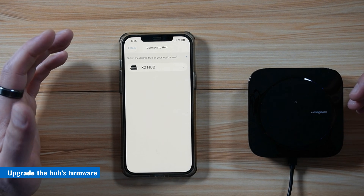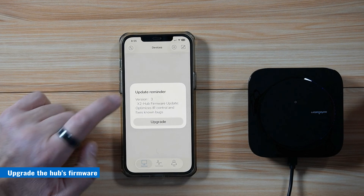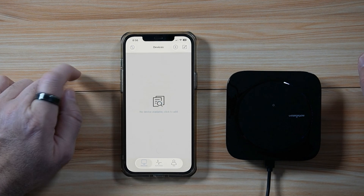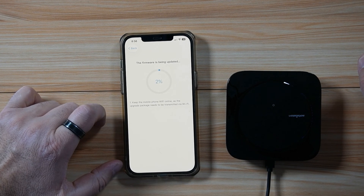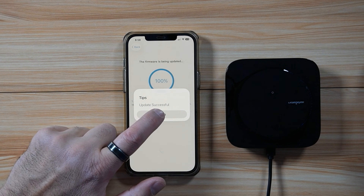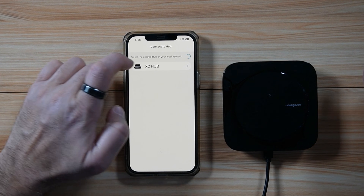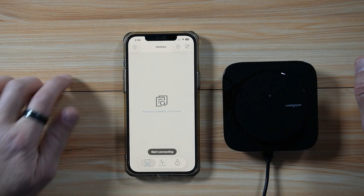The first thing I want to do is check for firmware updates — tap on the hub here. You can see it needs an upgrade, so I'm going to upgrade it. Here it is upgrading, and here's the message saying the upgrade was successful. Tap Sure and wait for the hub to restart. Once the hub has restarted, tap on it to connect to it.